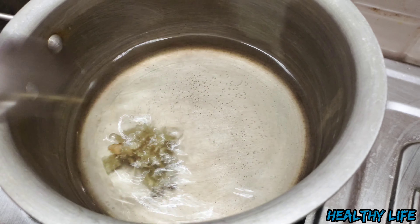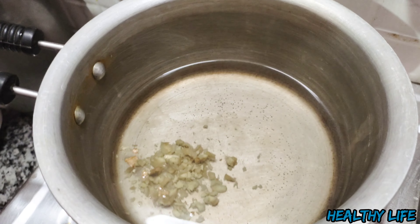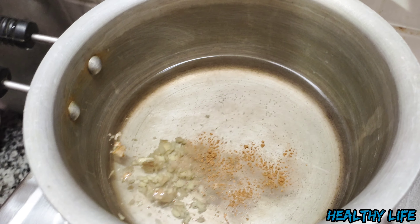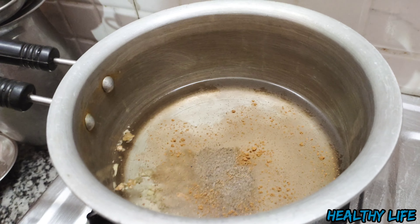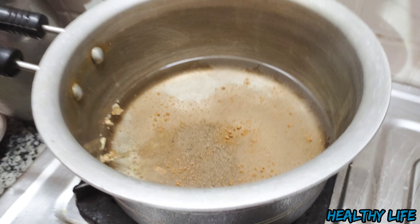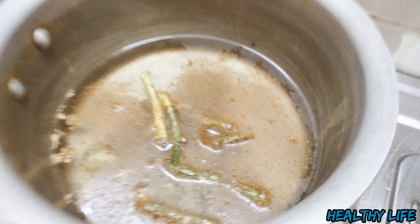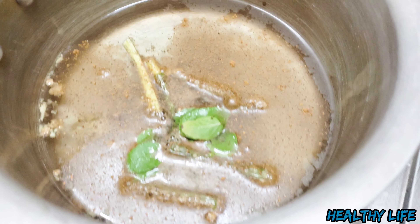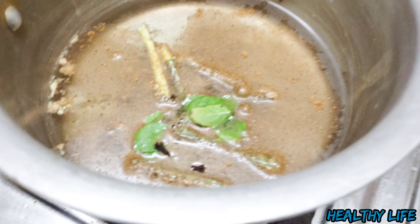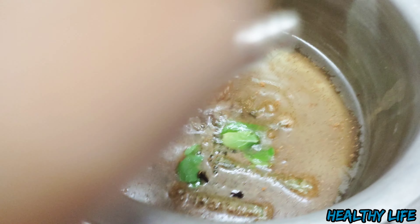Now we have put 2 slices of dal chini, then we have put a pinch of cinnamon, then we have put kalimirch, then we have put the giloy stick in, then we have put 3–4 tulsi leaves and 3–4 cloves. Then we have put jaggery in the giloy and now we let it cook for 10 to 15 minutes.